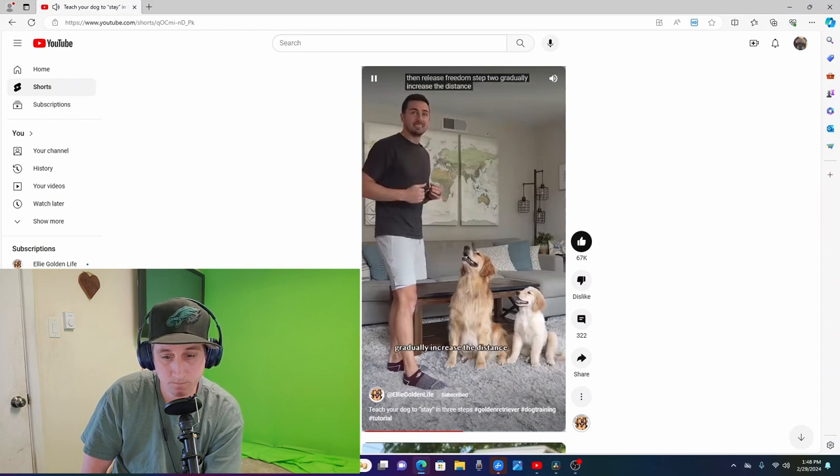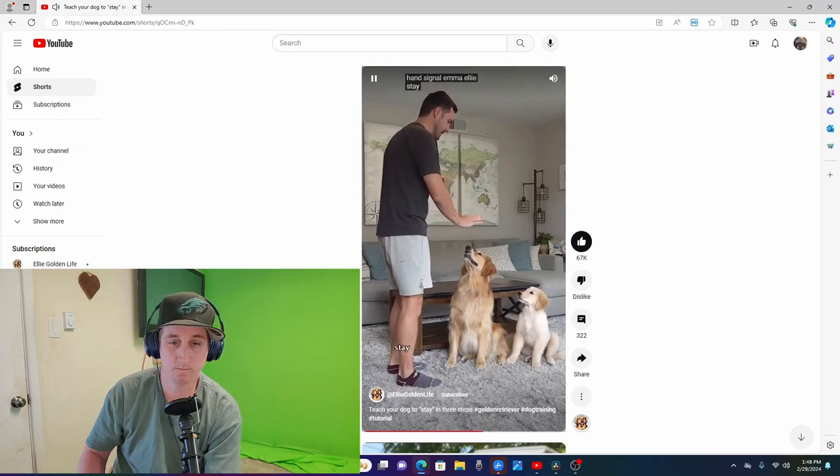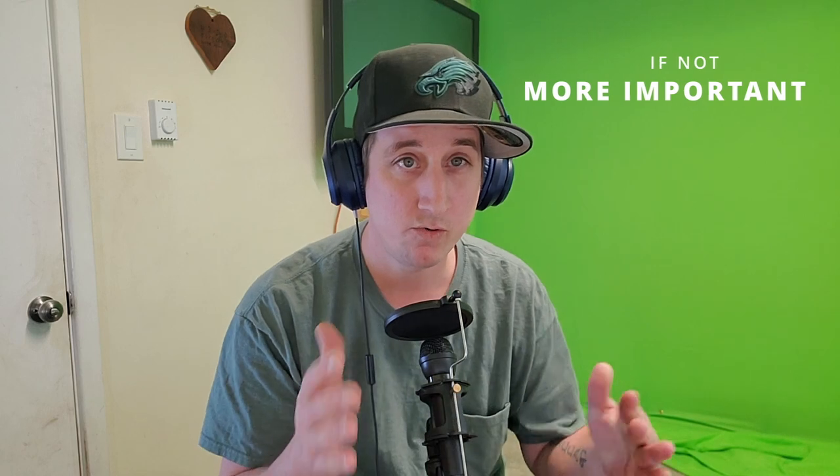Step two: gradually increase the distance and duration, adding the word 'stay' when you give the hand signal. As you can see, he gave the hand movement, took a few steps back, but also gave a verbal command as well. The verbal command is just as important as the hand command — those two kind of work together in tandem. At the end of the day, what you want to be able to do is tell your dog to sit. The hand signals are great, they help the dog understand what you want it to do, but the verbal command is the most important.